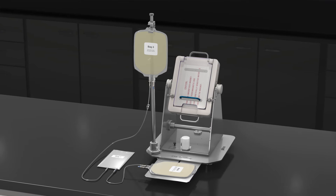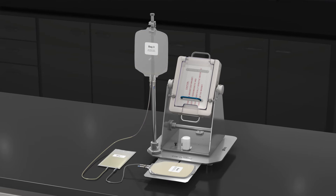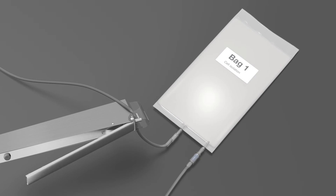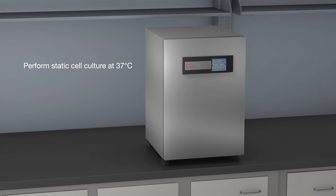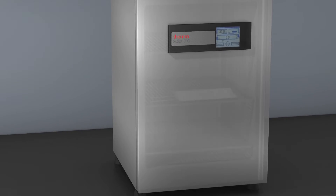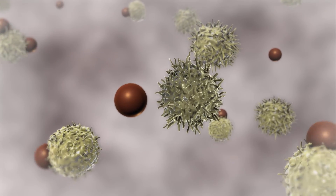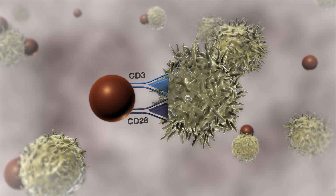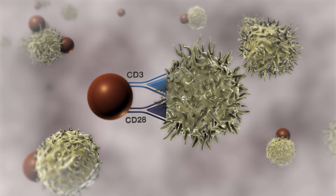Add media from bag 3 to the DynaBeads CD3, CD28 bound cells in bag 1, then seal off bag 1. Perform static cell culture in an incubator at 37 degrees Celsius to activate and expand the T cells. The combination of CD3 and CD28 antibodies on CTS DynaBeads magnetic beads provides both the primary and co-stimulatory signals required for optimal activation and expansion of T cells.